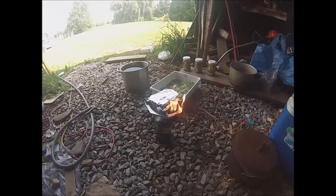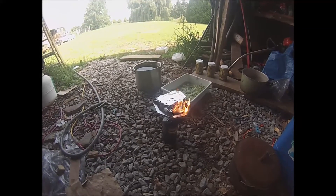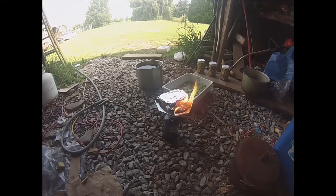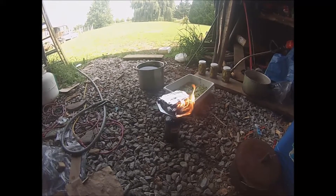Battery died on the other camera. That looks like a lot of flame. I don't know — I have maybe 16 pieces of four-inch cotton in there. I have no idea what I'm doing.